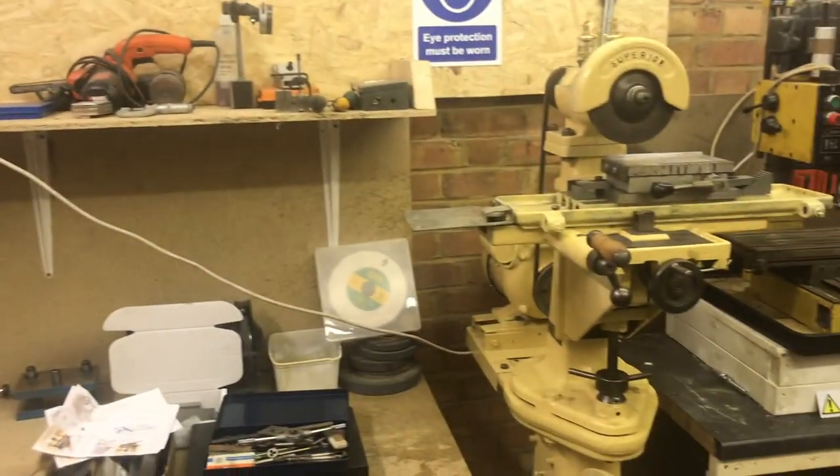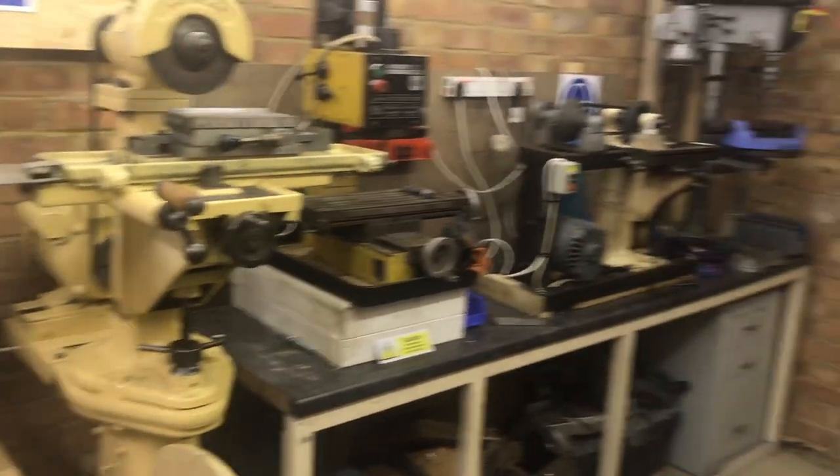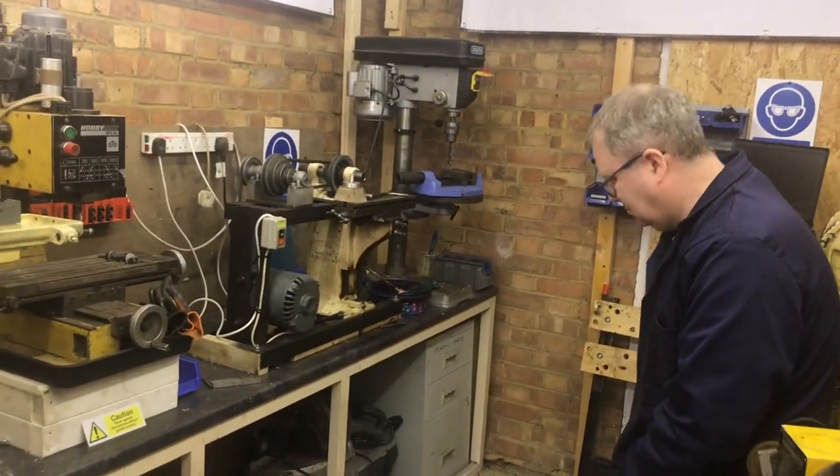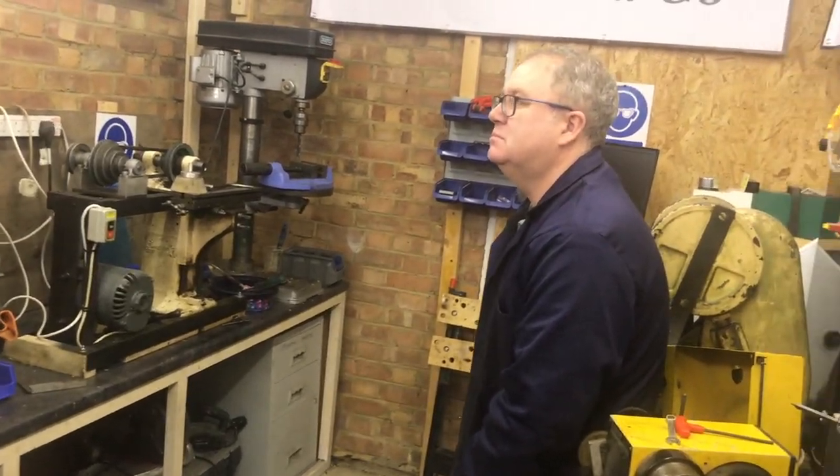There are quite a lot of customisers these days who will take a harmonica that you have and kind of pimp it up. But this is a lot more than that — you're doing everything, you're building the harmonica from scratch.